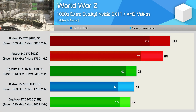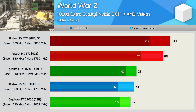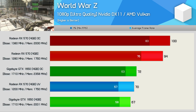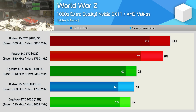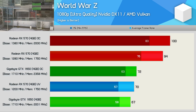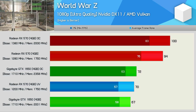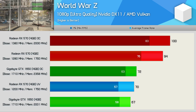Finally, I took a look at the most recently released title we've added to our battery benchmarks, and that title is World War Z. Here the undervolted RX 570 was a whisker faster than the stock GTX 1650, but that still makes the GeForce GPU more efficient. When looking at maximum performance, the overclocked RX 570 smoked the overclocked GTX 1650 by an almost 40% margin.